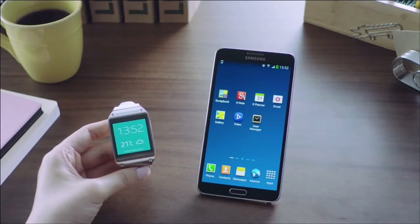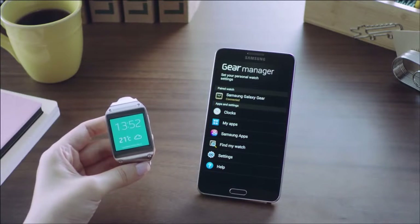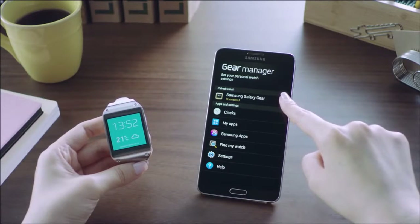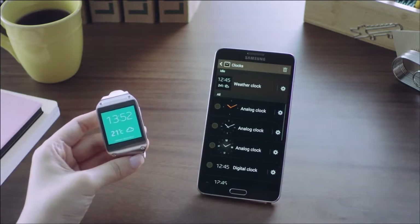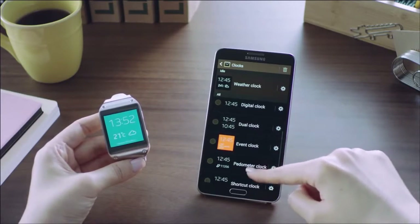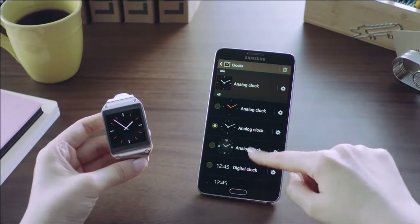Let me show you how to customize the settings of the Galaxy Gear through the Gear Manager app installed on my Galaxy Note 3. As you can see, the Galaxy Gear is connected to my Note 3 via Bluetooth, and from Gear Manager I can customize various settings ranging from clock options to controls for favorite apps and features. For example, let's check out how to personalize the watch face — you'll see an array of clock options, and you can change and customize to the one you prefer, and this will instantly be reflected on your Galaxy Gear.